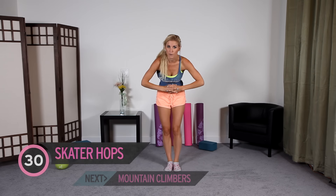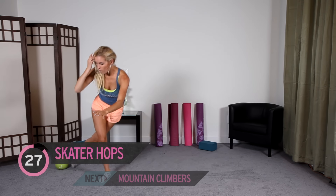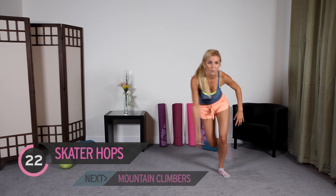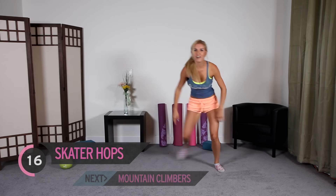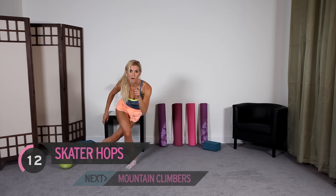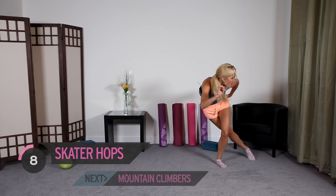30 seconds of skate hops — come on, you can do this. Just bring one of the legs behind. You can do really big jumps if you want to. Remember, the harder you work, the more calories you're going to burn. Burn all those calories.